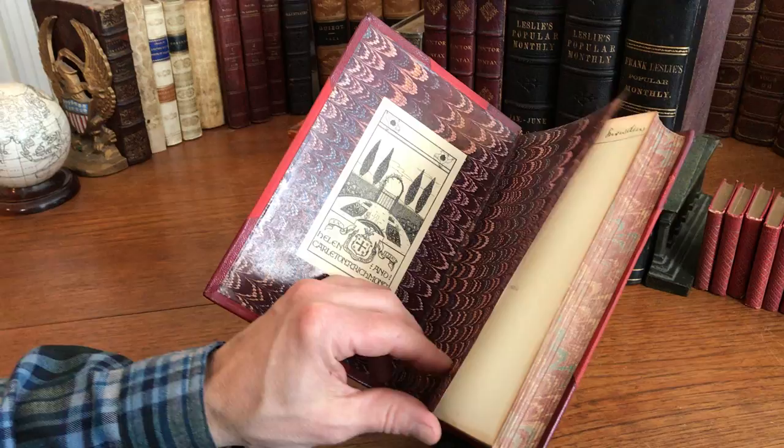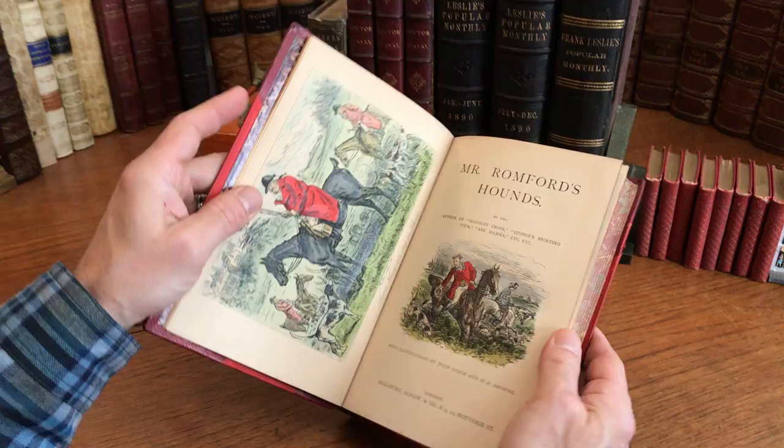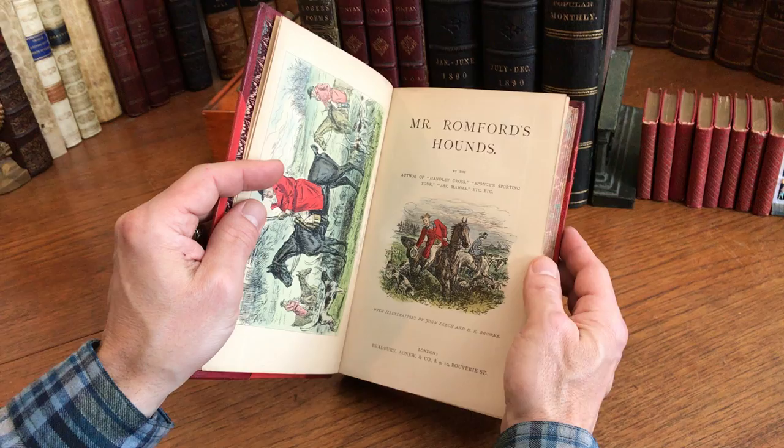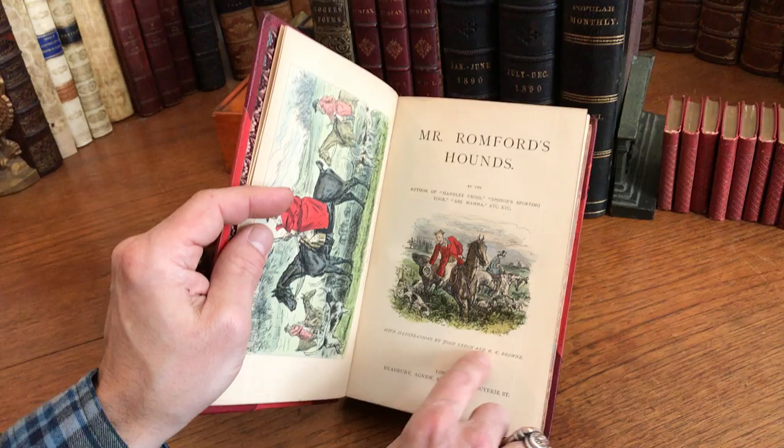The book has this beautiful hand-colored frontispiece, heightened. All of the images have gum Arabic on them, which adds a sheen and luster to their appearance, which is superior. It has illustrations by Leach and Harold Brown, both very famous names at this time.